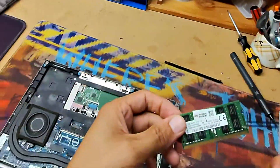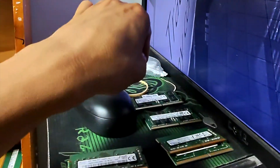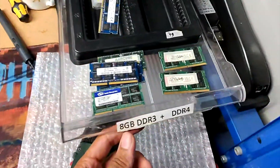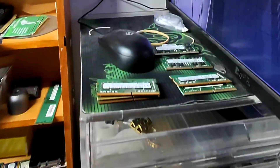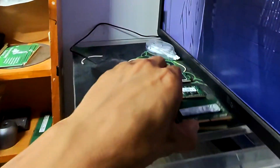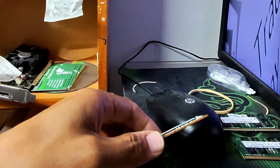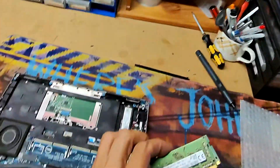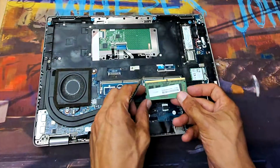I'm going to take this and put it in here — I'm going to put two of the 2666 V instead.